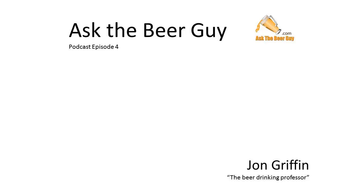Welcome to another edition of Ask the Beer Guy. This is your host, John Griffin, the Beer Drinking Professor.